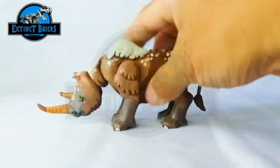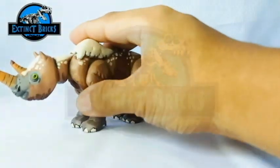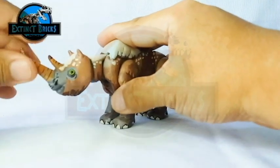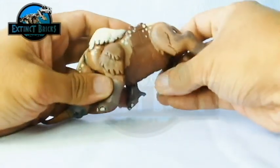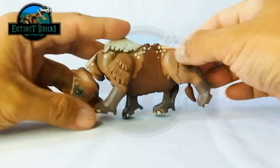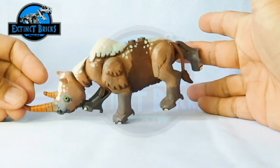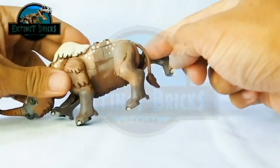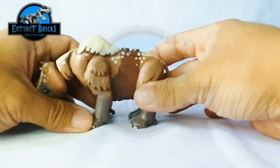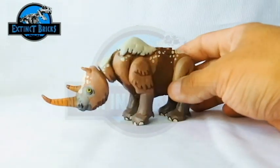As for articulation of this particular figure, you can actually move its neck up and down and also twist its head, which allows for more varied poses when it is running, eating, or drinking. The legs are also movable, so it can be posed in many different ways — such as walking or galloping, things that most rhinos would do. The tail of this Woolly Rhinoceros is likewise made of rubber and can be posed as well.